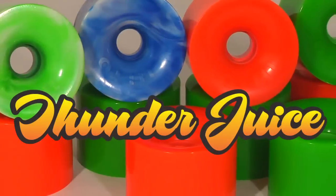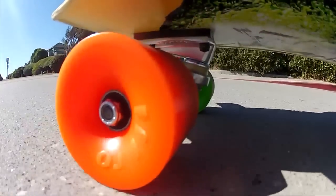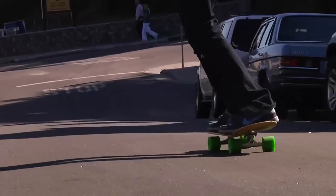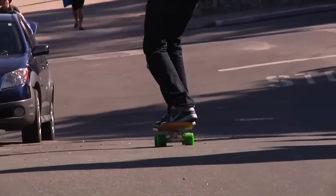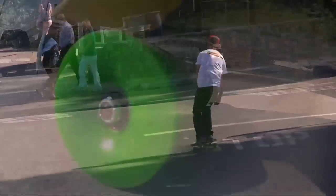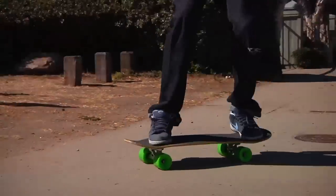The OJ Thunderjuice are an extra large version of our popular hot juice series. Big, soft and fast, the 78A formula makes the roughest roads seem perfectly smooth. Excellent for transportation with minimal pushing. They are soft and grippy so these wheels aren't meant for power slides. Great for long boards and cruisers.